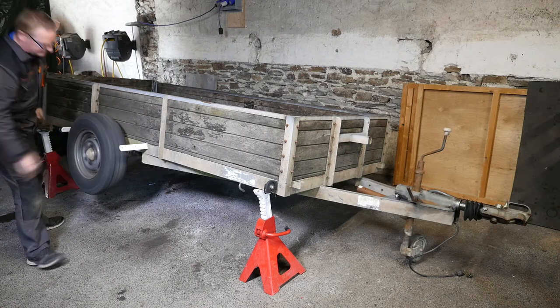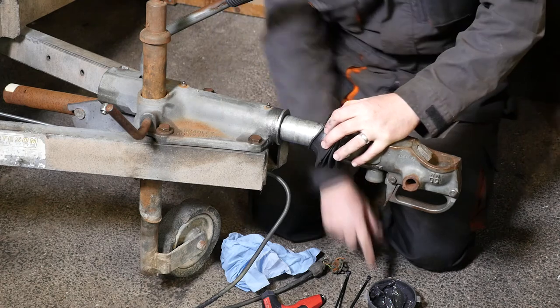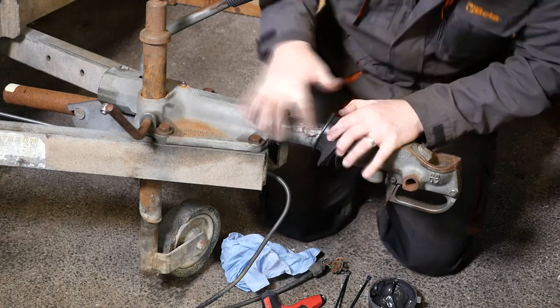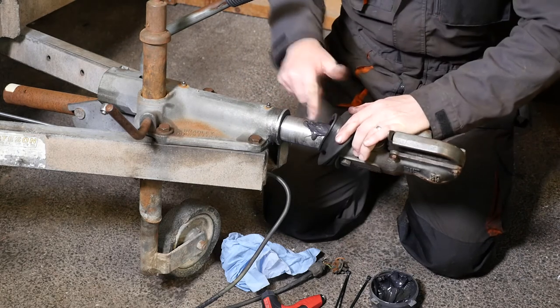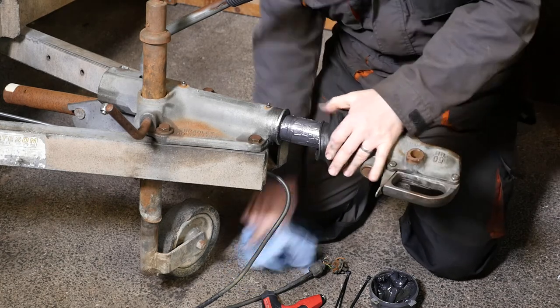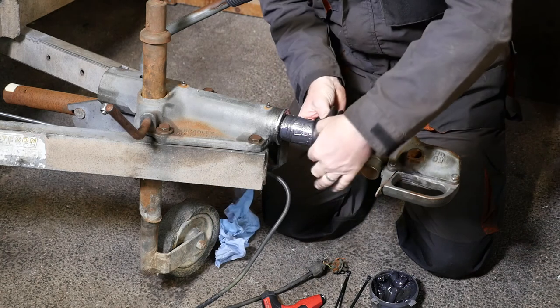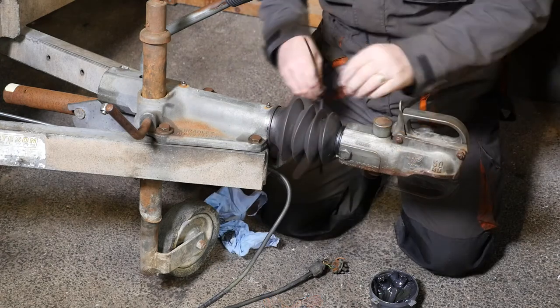Not too much of a wobble. I'll grease that overrun shaft — I'm going to use a bit of lithium moly grease here, which is the same as your CV grease in your CV joints. It sticks quite well and is quite water repellent, so hopefully that will keep that tube nice and lubricated.